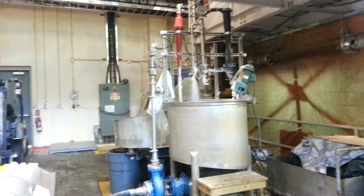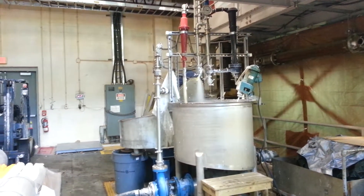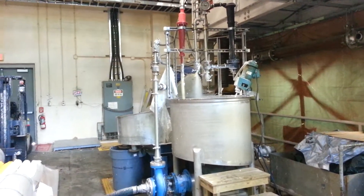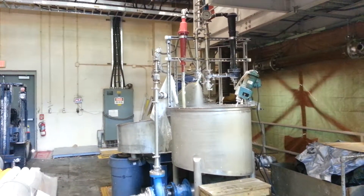Hi, this is Rich Venditti. We're here at the NC State Pilot Plant for paper making and paper recycling. We're looking now at the centrifugal cleaner pilot plant equipment.